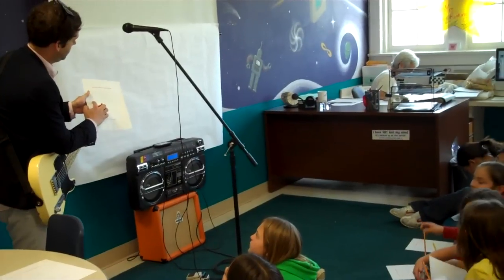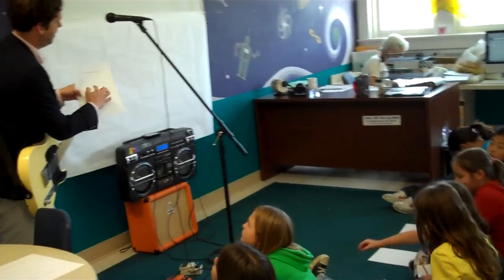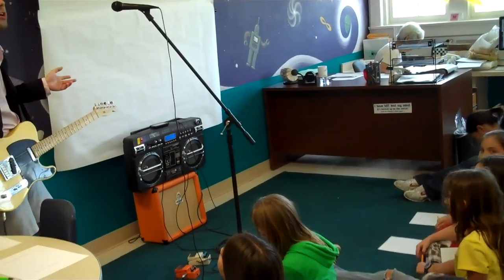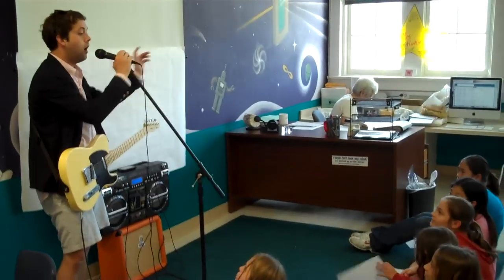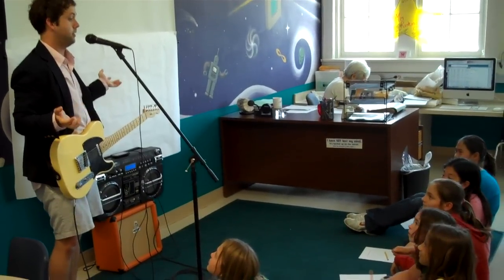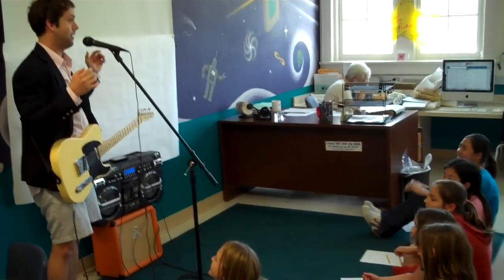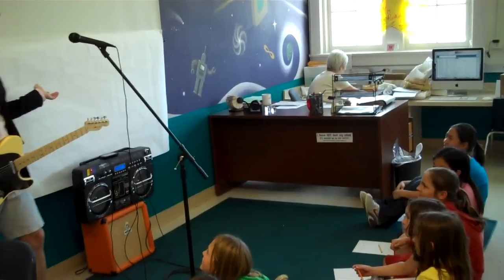What you do is break it down into lines — line one, line two, line three, line four. You kind of make some words. You'd say: 'I love my icing, only when it's pink. If I lose my icing, it's probably in the sink.' Or something like that.